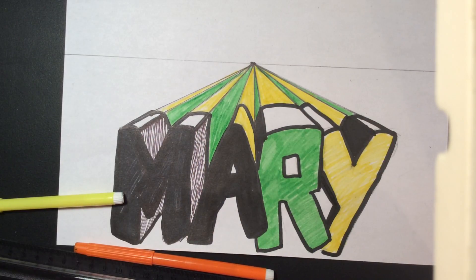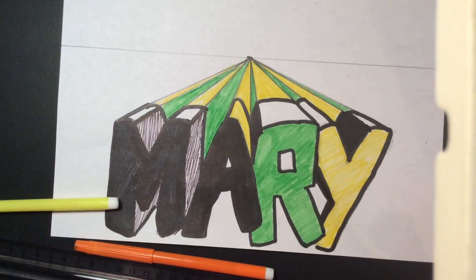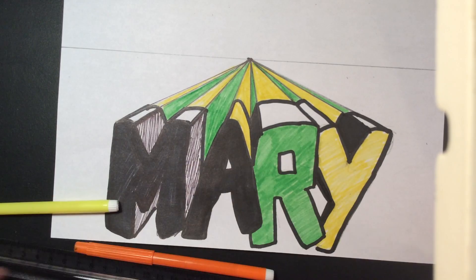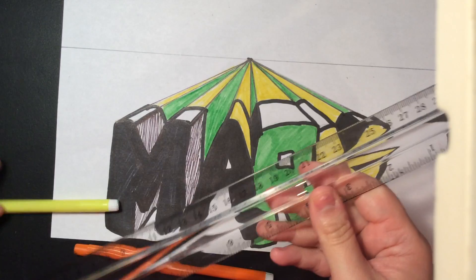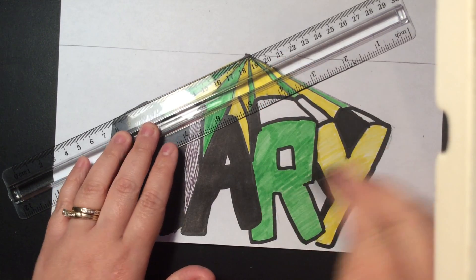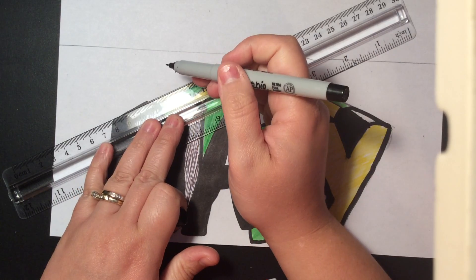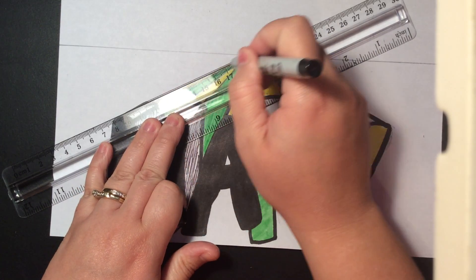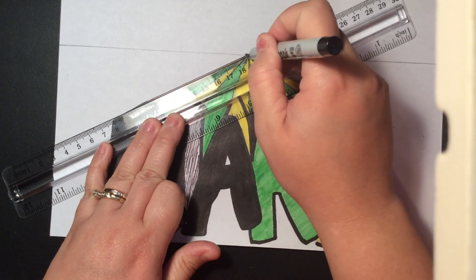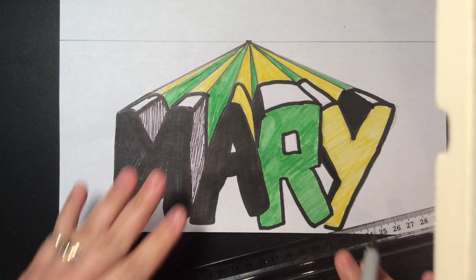The next thing we did was come back and hit it with the Sharpie. I took my ruler and went back over my converging lines. You could do this with a Sharpie or with a pen. Just match up that ruler to your converging line and hit that converging line up a little bit. And it just gives it this nice pop-out effect.